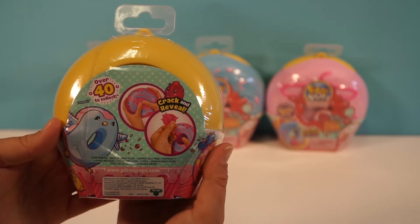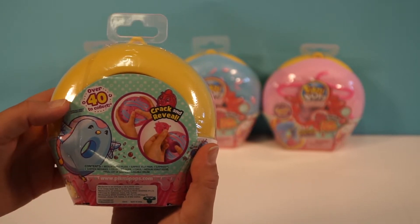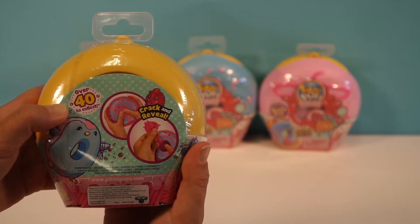Is this a penguin donut? I think so — that's the one I want, because that's adorable. I can't wait to see the checklist. I'm really interested to see how many we're getting here. There's over 40 to collect, so we'll definitely be getting more. Oh, for sure — because these are awesome.